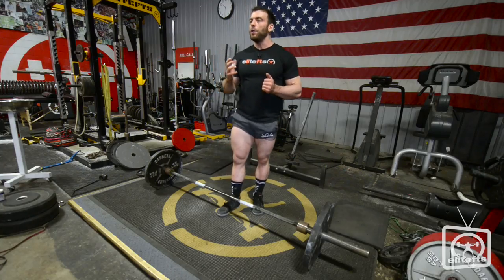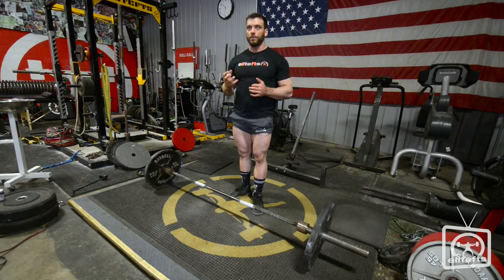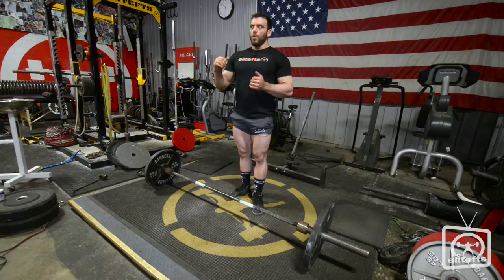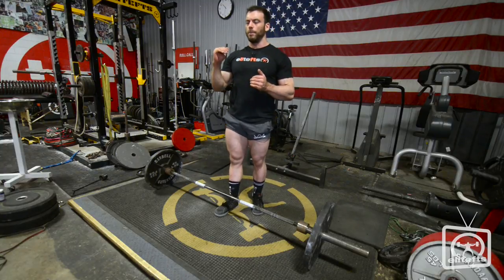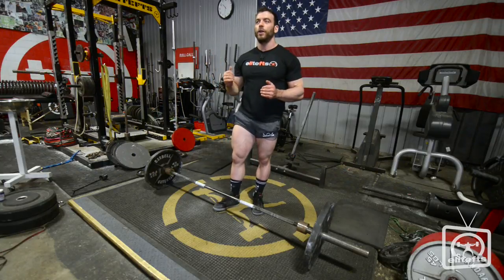Even if you have good technique, it's still important to train your arms, wrists, and all your grip strength, because when you're reaching maximal loads you don't want to have to think about your grip. If you have to think about your grip you're not focusing on the other technique cues — getting your glutes activated, getting your lat set — all those more important things you need to think about to finish the lift in a good position. Once you can make grip second nature, you can focus on the more important cues and your lift as a whole will do a lot better.